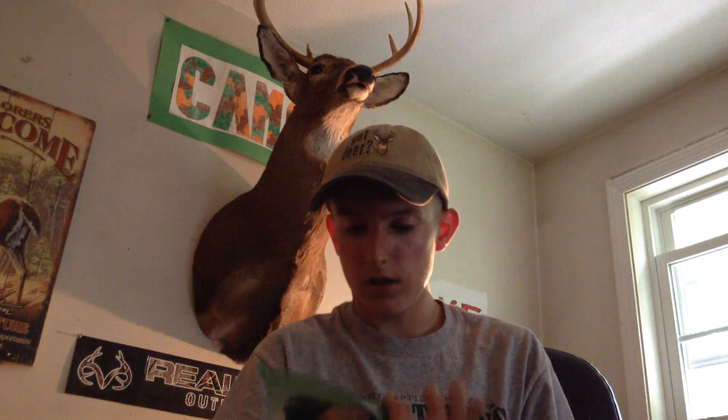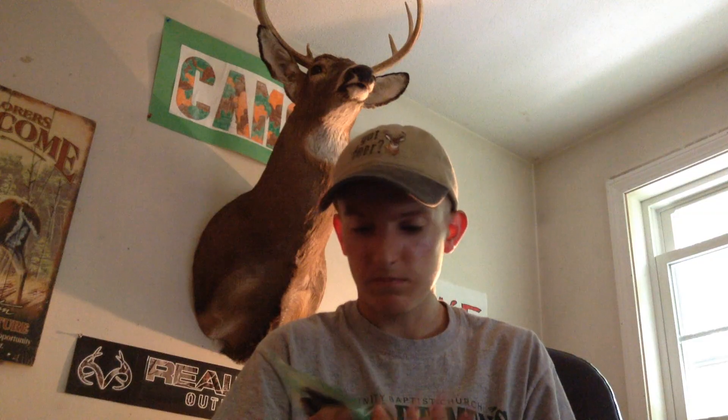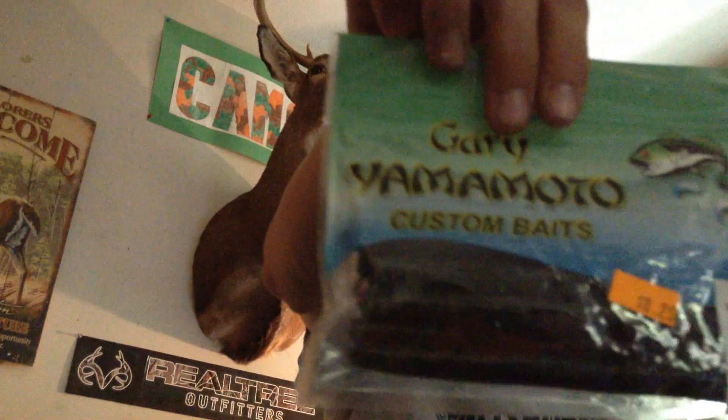So today I picked up some more — not bubble gum, but watermelon black flake. I think I've used this bait before, this color, and it was a killer, especially where I fish.